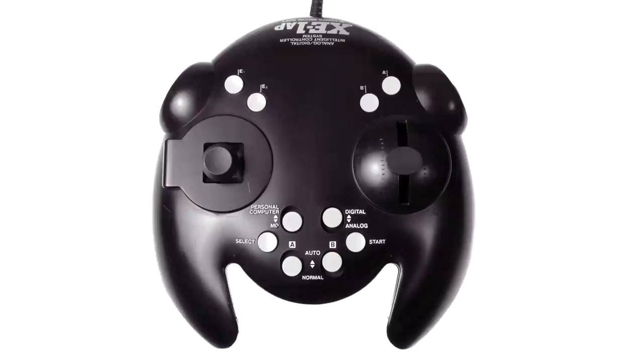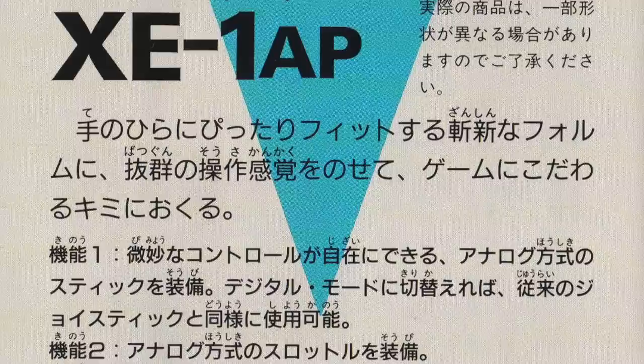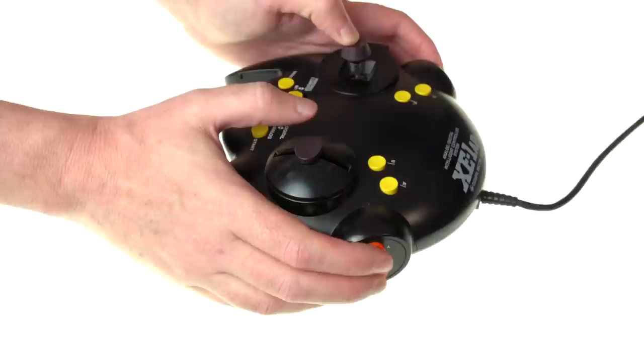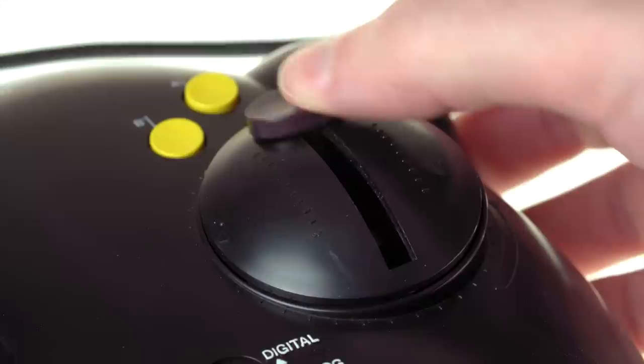Let's start off with the XE-1AP Analog Controller. This is from Mycomsoft, the same company who makes the Framemeister. This controller is absolutely gigantic. I saw this advertised in the back of the manual for the Japanese version of Afterburner 2 on the Mega Drive back when I bought it, and I've been fascinated with this ever since. I eventually bought one but it certainly wasn't easy or cheap. It's compatible with several Japanese computers as well as the Mega Drive, AKA the Genesis, which is what I'm gonna use it on here.